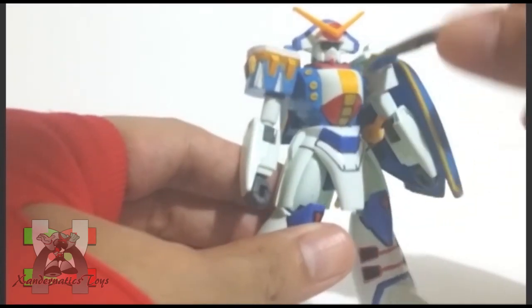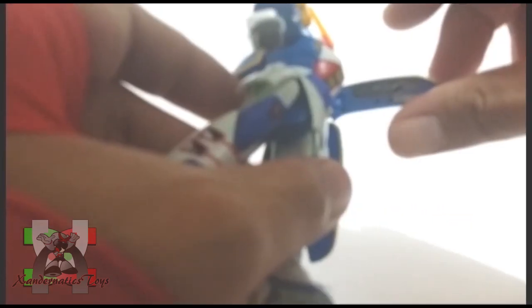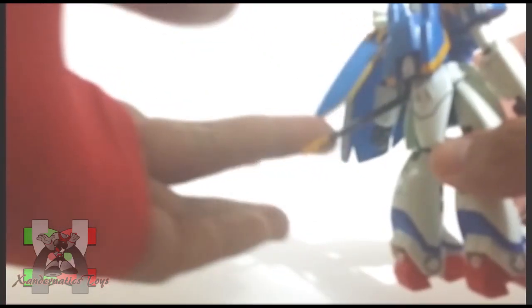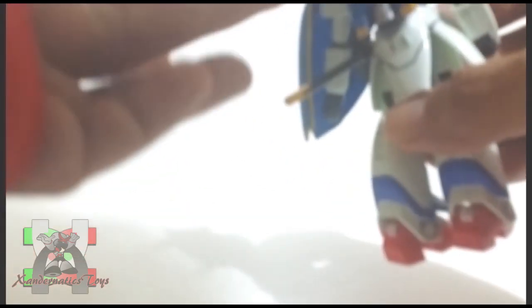The number one issue of the 1/144 non-grade Gundam G series was the front and side skirts always popping off. Luckily, this one doesn't have separate side skirt parts, and the front and side skirts are molded together with the armor. However, the rose bit launcher does pop off several times, and the back of the cape was loose.